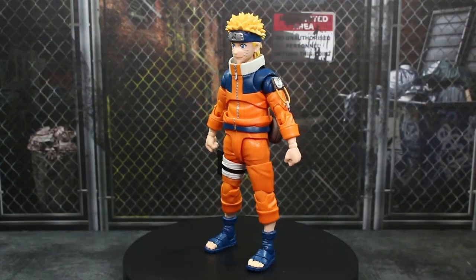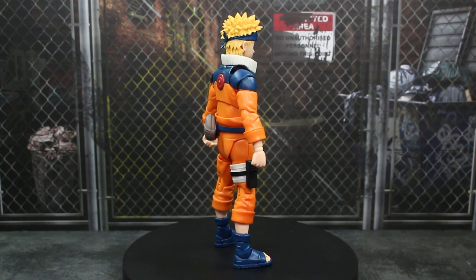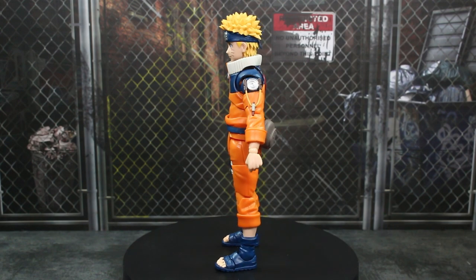Here's the figure out of the packaging. So far I don't have any major QC issues — thank goodness. I do have a little bit of paint splotching here and there, unfortunately. We'll take a look at that in a second. Overall this is a really awesome figure.